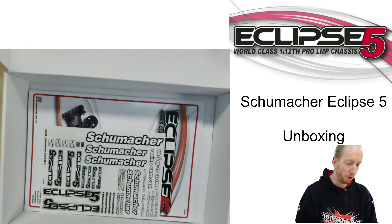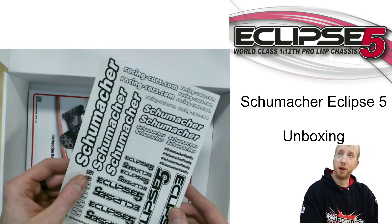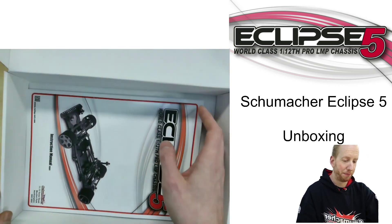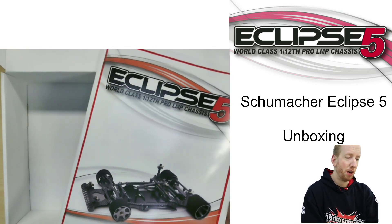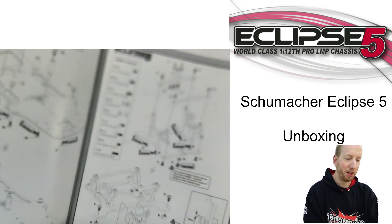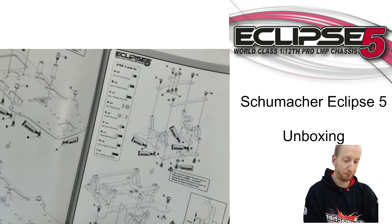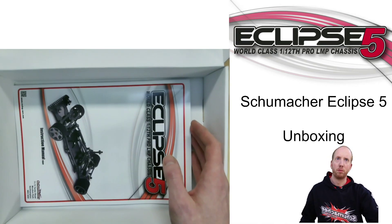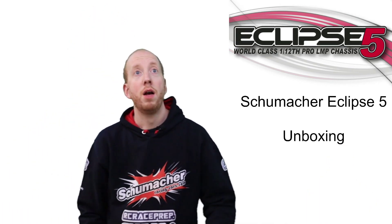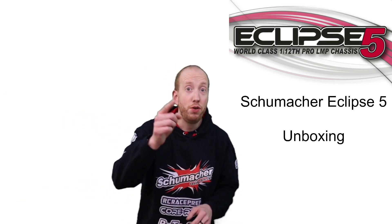This box is full. On the bottom you see the new Eclipse 5 decals — always great to have. And a nice, colorful printed manual: it has a good feel, it's plastic-laminated — a great manual to have. So that's the new Schumacher Eclipse 5. I can't wait to drive it. Have you ordered yours already?